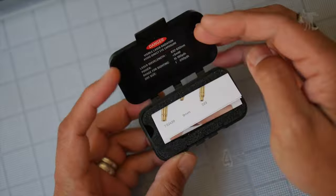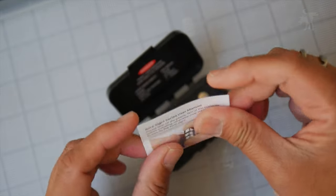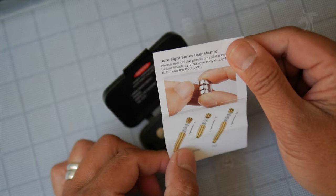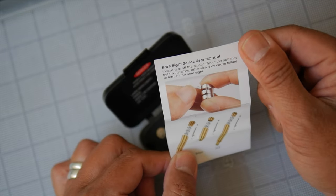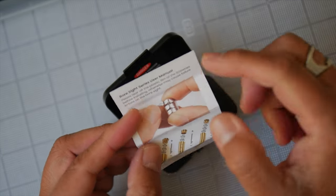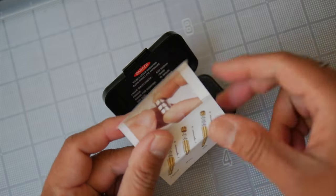So let's see what's inside here. You've got your laser warning and your specs here. A little instruction pamphlet — bore sight user manual. So always read your user manual. It does say to remove the plastic film before using, and it also shows a couple of different calibers that this comes in.